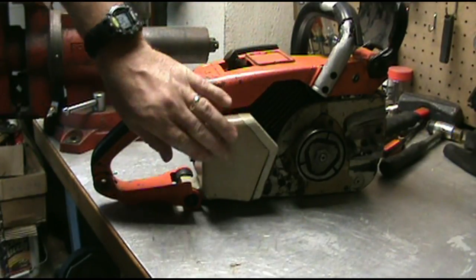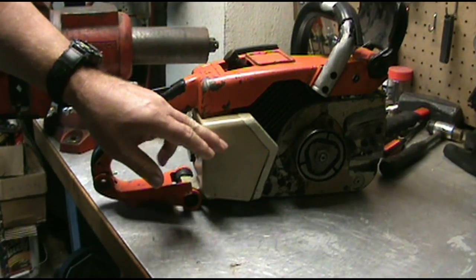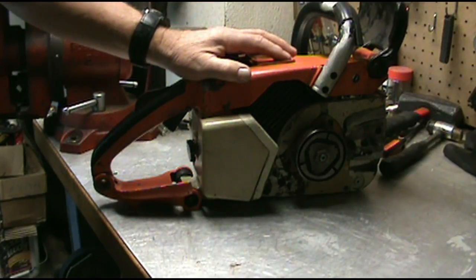First thing we got to do is take all this apart, take this box off, take the carburetor off all the way down to the intake boot. You don't have to take the intake boot off, but we'll remove everything here.